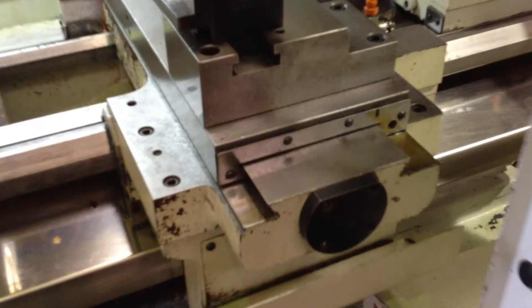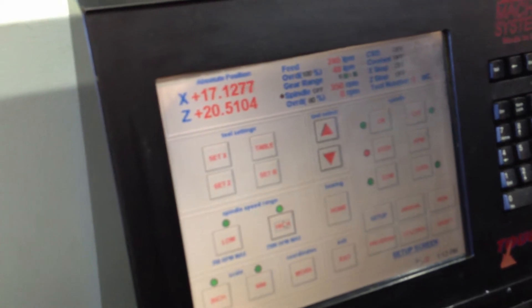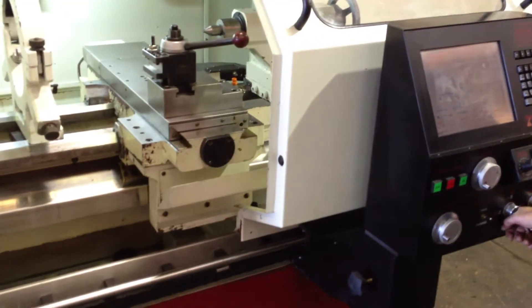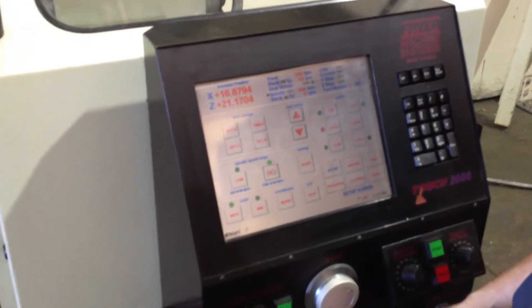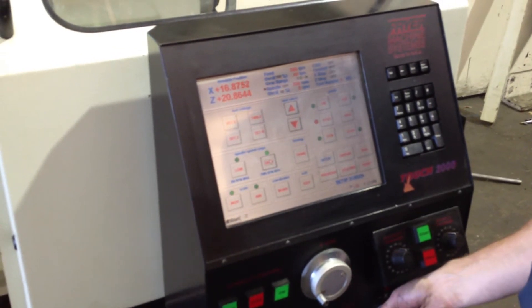Fine and coarse — now he's in fine. This is the X-axis in fine, and that's the Z-axis in fine. It's like a joystick — you have a joystick there. He's moving it in fine right now with the joystick. That's the Z in fine.